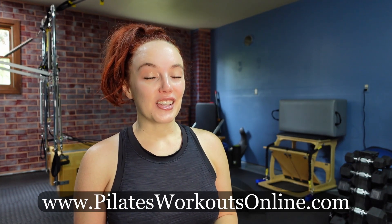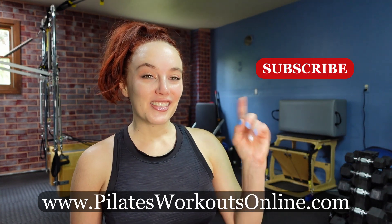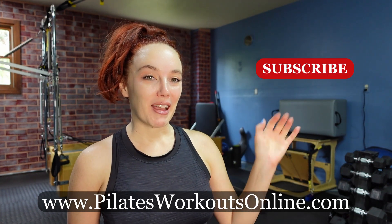Thank you for joining me for today's quick warm-up using the Pilates arc. The Pilates arc is a nice tool to create flexion, extension, and you can also get into some side bending movements throughout your body. It's a nice way to warm up your body prior to doing other forms of exercise or using it as a standalone workout. If you're looking for more ways on how you can use the arc in your self-practice, visit me at PilatesWorkoutsOnline.com for my Pilates arc training. Hit the subscribe button and the like button, and I'll see you guys back here soon.